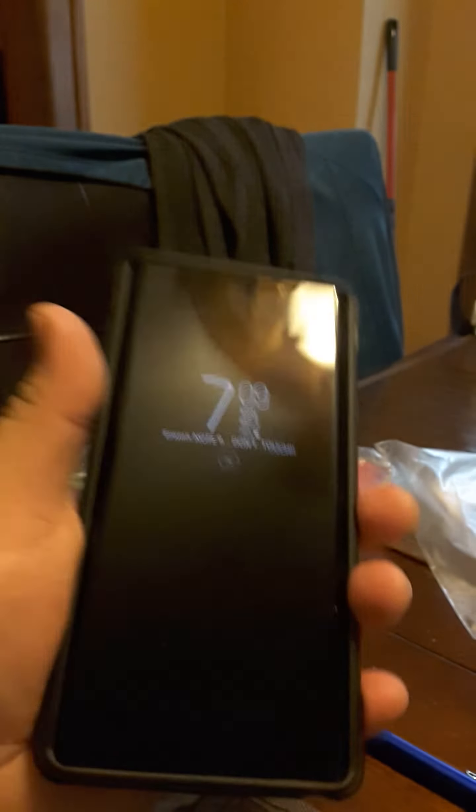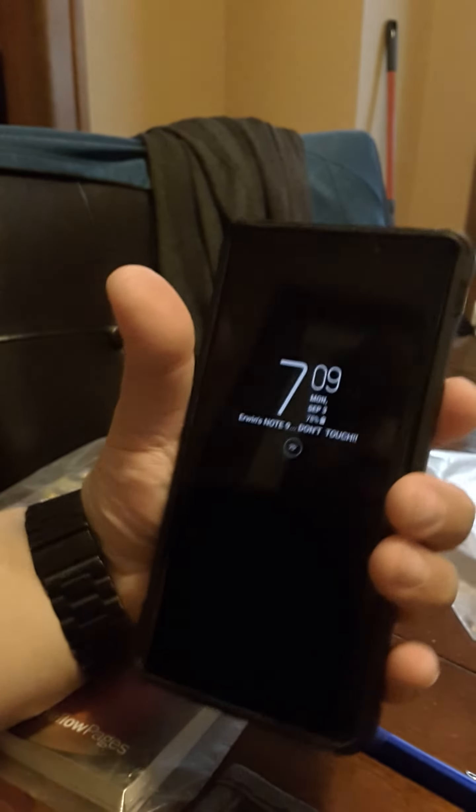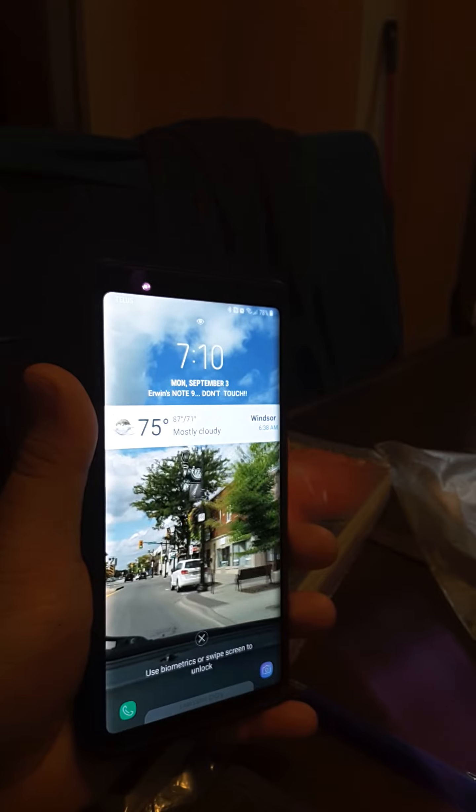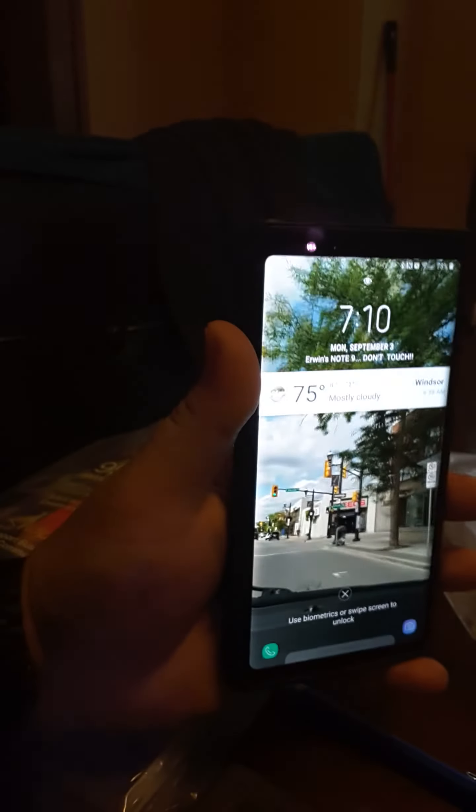I do use the iris scan, so let's try that. I'm gonna push the button right now — there you go. That fast. So here's my lock screen, and if I turn it towards me, there you go.